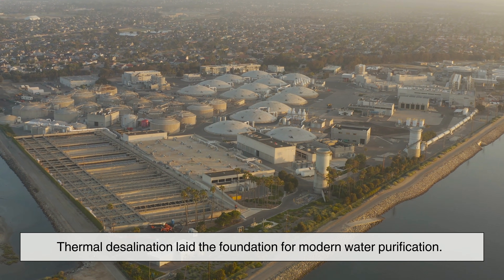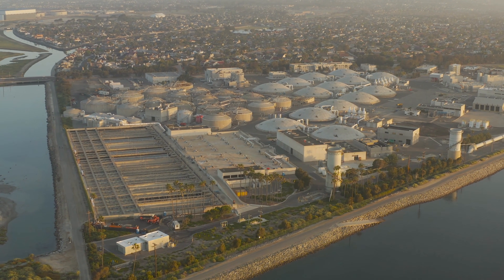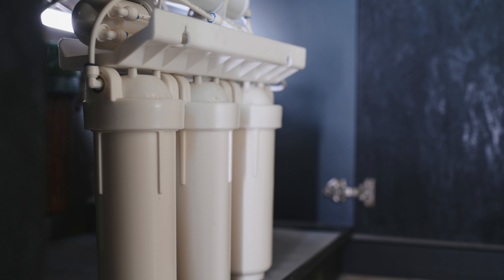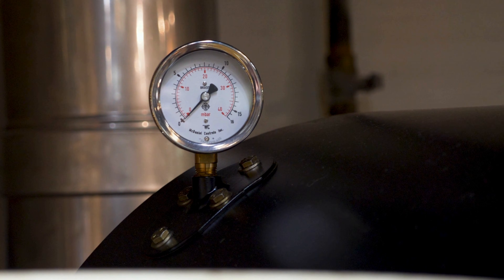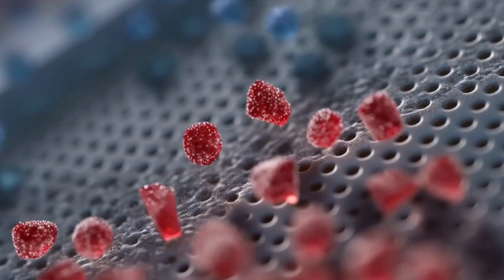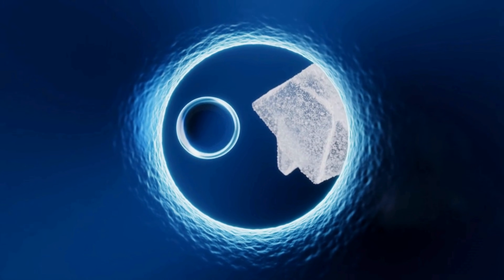Thermal desalination laid the foundation for modern water purification. But today, a more efficient method is taking the spotlight: reverse osmosis. Reverse osmosis, or RO, powers most large desalination plants, from California to Israel and even Singapore. Unlike older methods that rely on heat, RO uses pressure to extract pure water from seawater. Imagine a membrane so fine that water molecules can pass through, but salt molecules cannot. These membranes are thin, flexible sheets full of microscopic pores. Forcing seawater against this membrane at extremely high pressure causes the water to squeeze through the tiny pores, leaving the salt and other minerals behind.